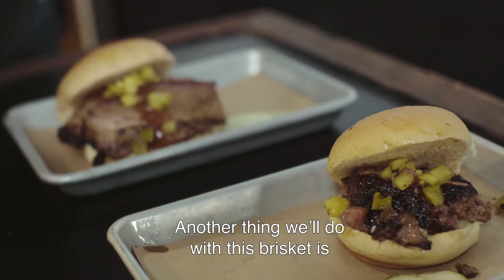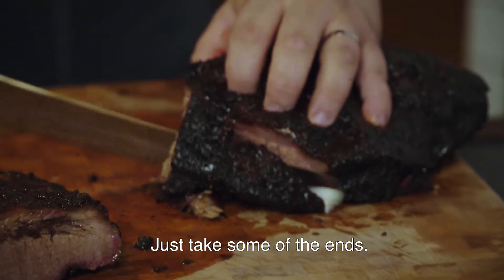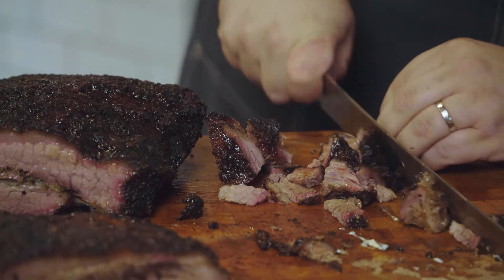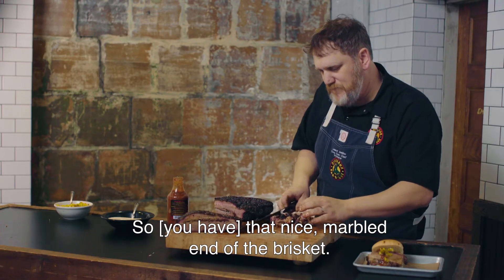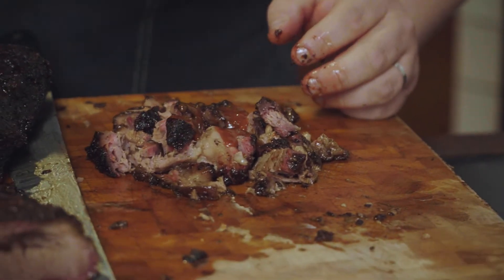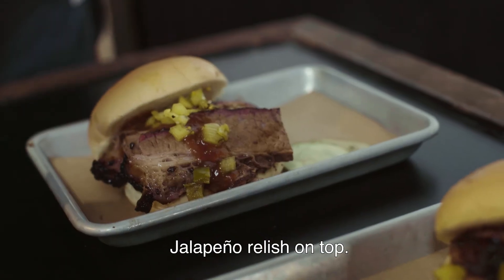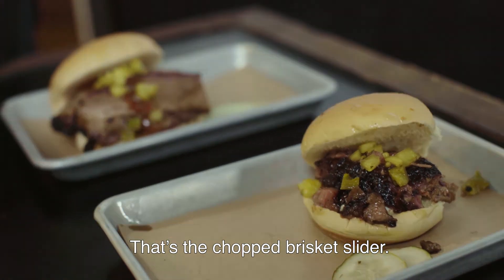Another thing we do with this brisket is a chopped brisket slider, which is taking some of the ends — some of that nice marbled ends of the brisket — chopping them down. Then we'll add a little bit of our barbecue sauce, a little of our horseradish mayonnaise, take our lovely chopped brisket, jalapeño relish on top, and this is the chopped brisket slider.